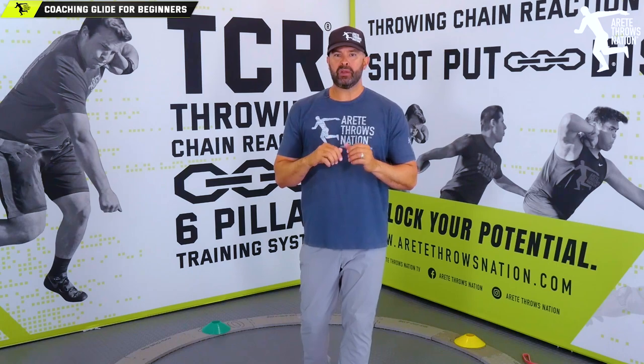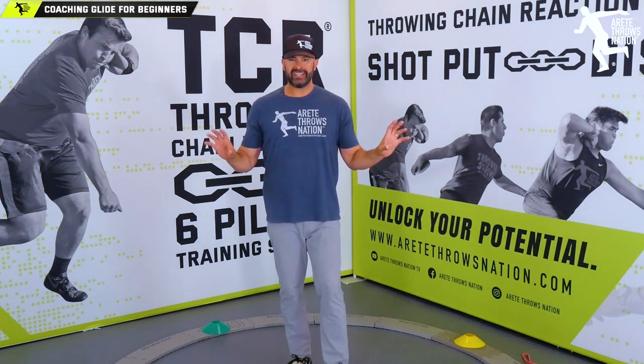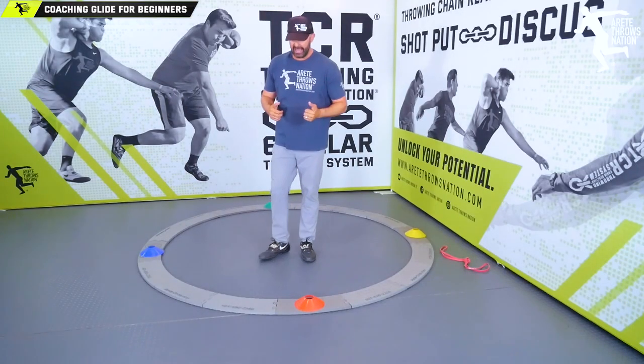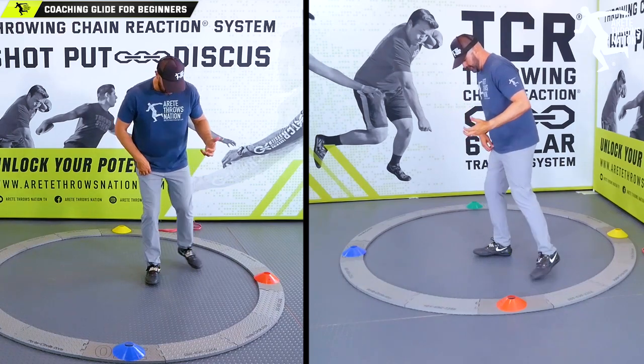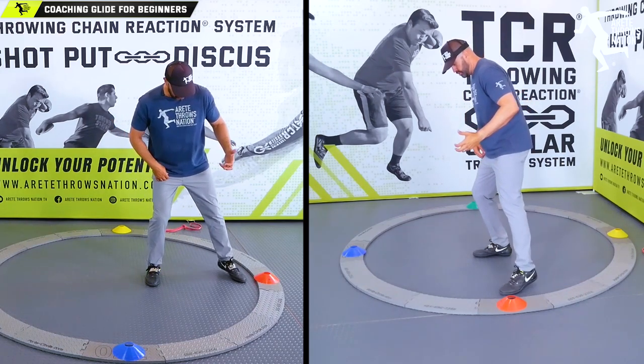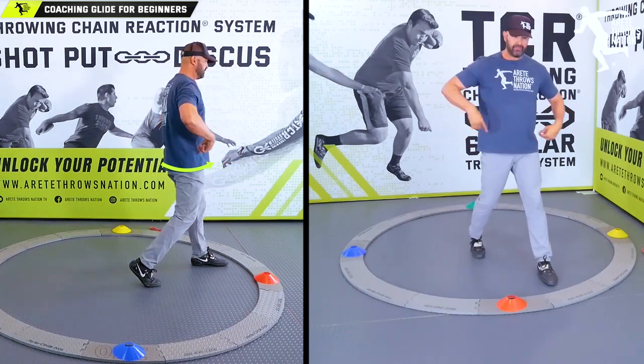It's a straight line, pretty straightforward technique, but that means if you get a little bit wrong you're going to be off. So one of the very first things we're going to do when teaching beginning throwers how to glide is we teach what we call the heel-toe position.